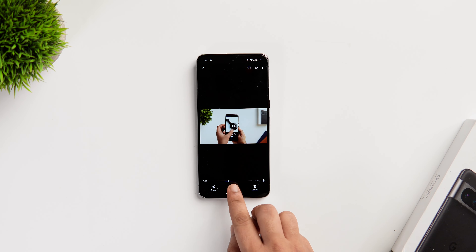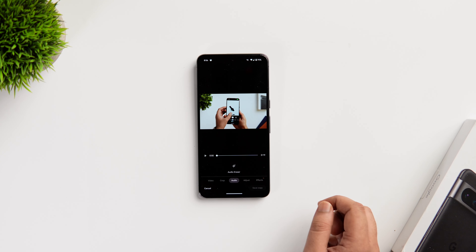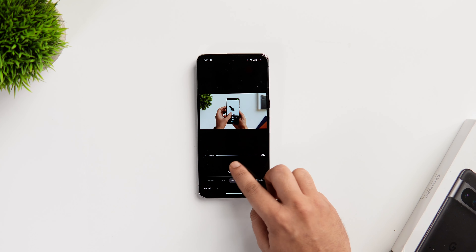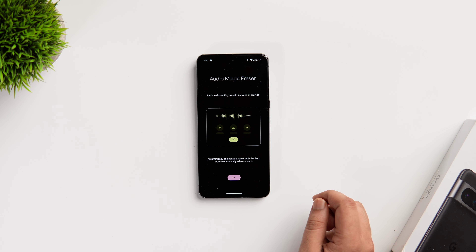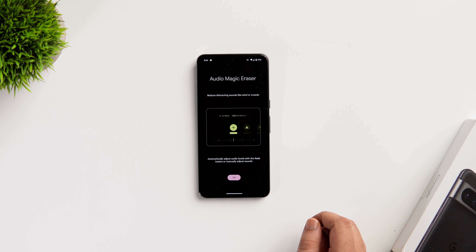Next, if I talk about videos, there is an option to remove background noise from videos that you have recorded. If you just tap on the edit icon and select Audio, you get this option that says Audio Eraser. This will reduce all the distracting sounds like wind or crowds and make your audio sound much better. So these are all the photo editing tools that can be found only in Pixel smartphones.